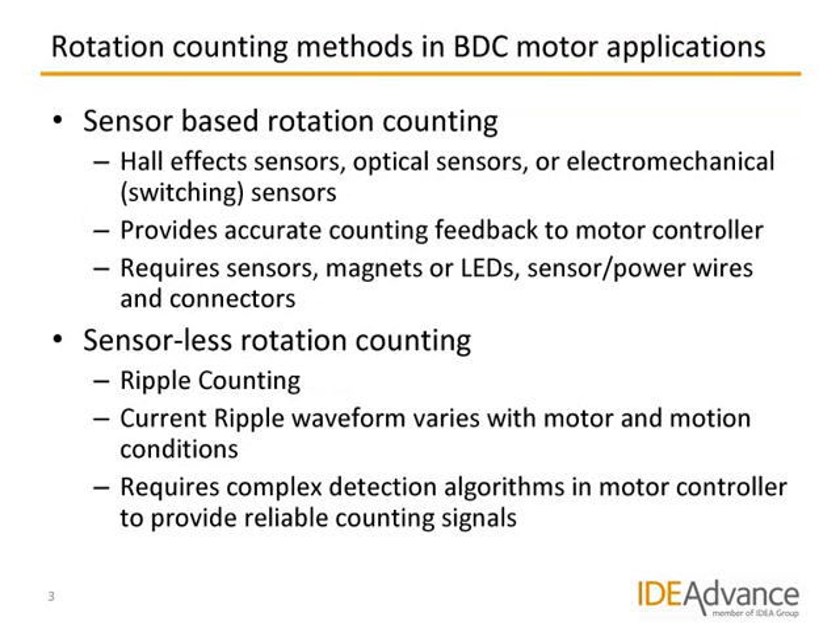Rotation detection of brushed DC motors can be done in two ways. The most common way is to use sensors, such as electronic Hall elements, which pick up signals from small magnets attached to the motor shaft, a gear shaft, or an actuator driven by the motor, and send a pulse back to the motor controller every time a magnet passes the Hall element. Detection can also be done optically or electromechanically via switches. These methods provide very accurate and reliable counting signals, but since they require several sensor components and sensor and power wires — which often need to be drawn, fastened and secured over longer distances — and usually also require several connectors, they can be costly, particularly in applications where many motors need to be controlled, such as in a modern car.